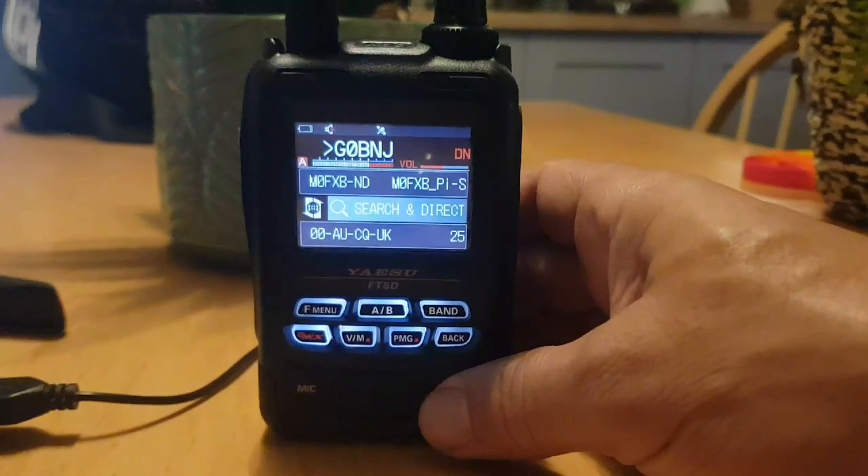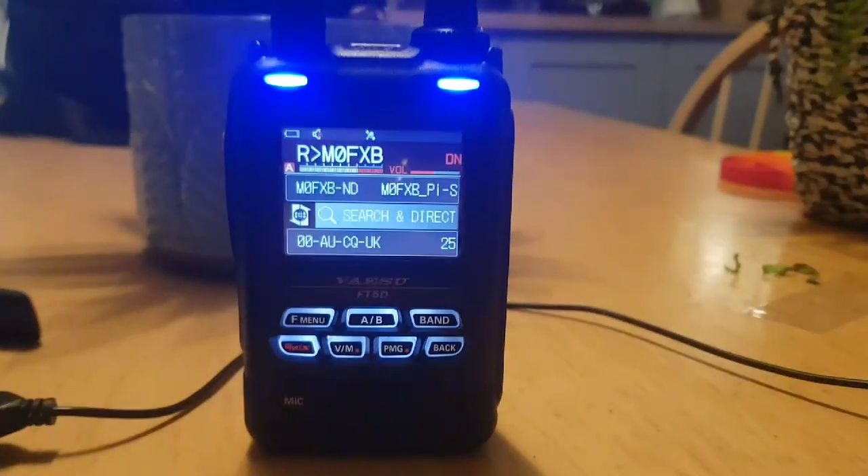Anyway, just quickly showing you that it's working there. We'll do some more tests later. Seventy-three.